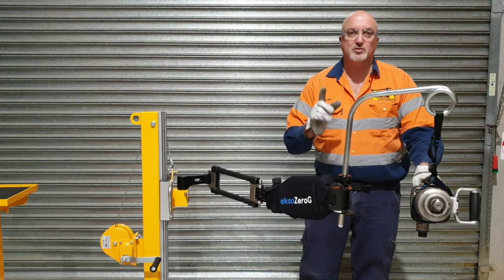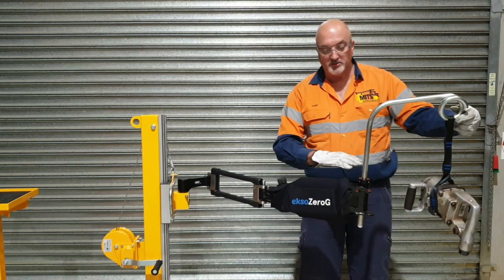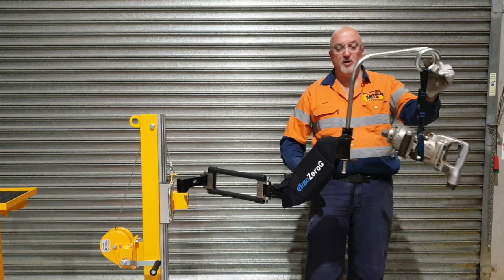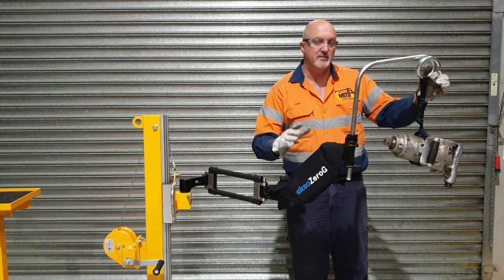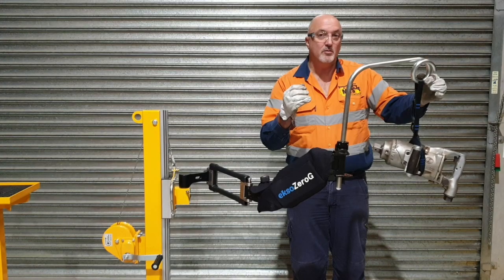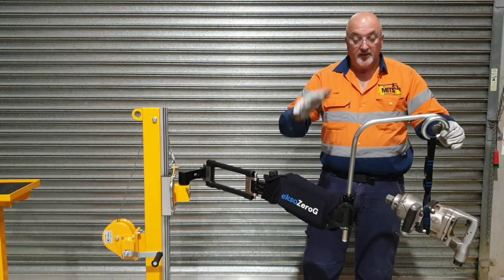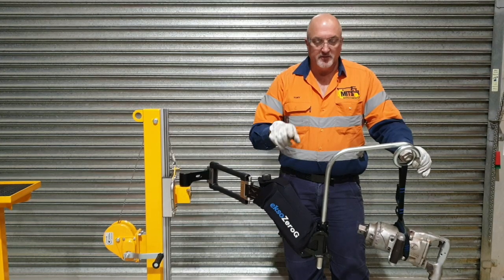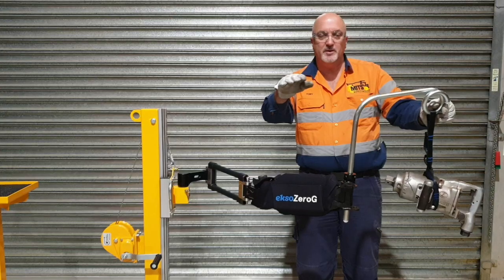You can always tell when the tool isn't adjusted correctly: when you let go, if the arm stays on the horizontal, you have maximum efficiency. If you let go and the arm rises, you have too much spring tension — you're overcompensating the load of the tool, and you'll end up pulling the tool down to operate in the right plane. Conversely, if you don't have enough spring tension, the arm will be hanging down, and you'll have to be lifting the tool to meet up with the job you're working on.